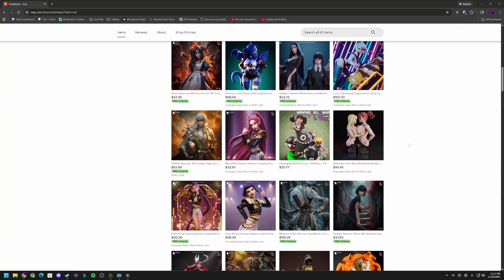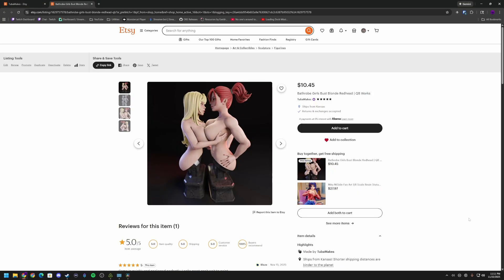Hello, my name is the LegendTubaGuy. You're watching TubaMakes. I print and sell all the Gooner models the 3D printing subreddits love to hate. Dicks and tits for all.